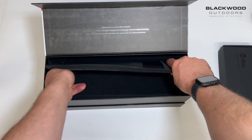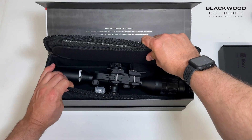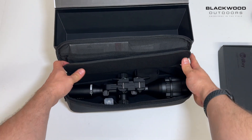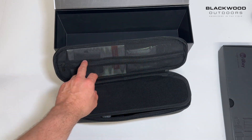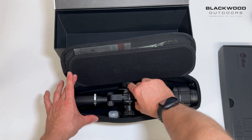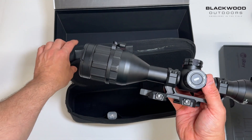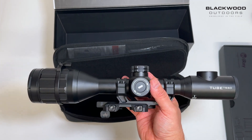This is the carry case — we'll pull this out. I've already had a look at this unit, so the case is already open. Within there you get some heat patches for zeroing, an instructional manual, and a cleaning cloth. We'll pull this out and take a look at the scope itself, which is what everyone wants to see.